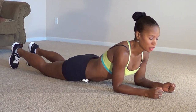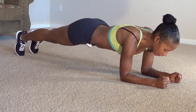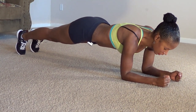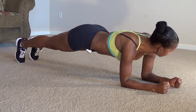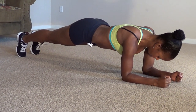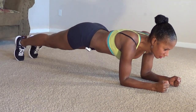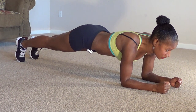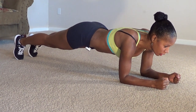Just continue to keep your abs supporting nice and tight. Alright, here we go. 1, 2, 3, 4, 5, 6, 7, 8, 9, 10, 11, 12, 13, 14, 15, 16, 17, 18, 19, 20, 21, 22, 23, 24.